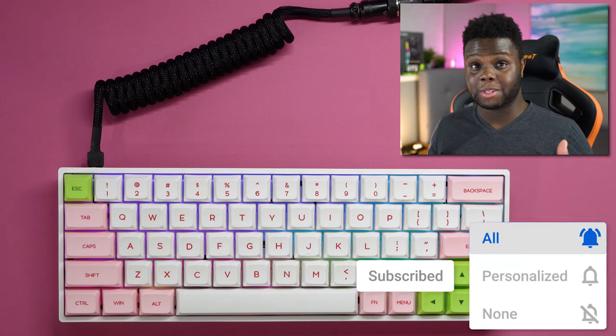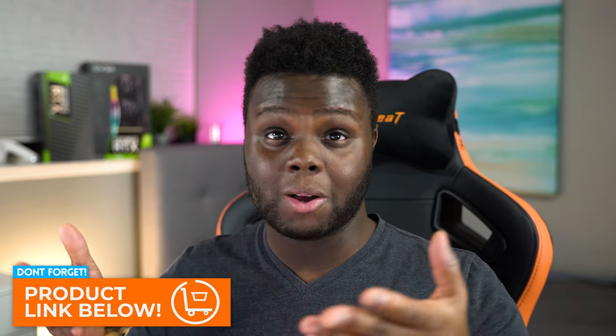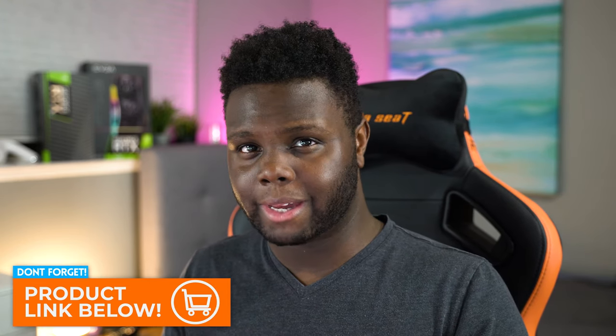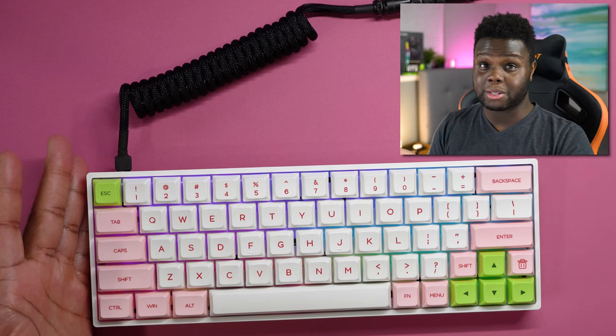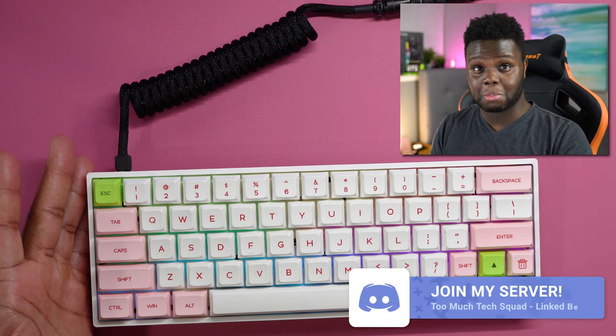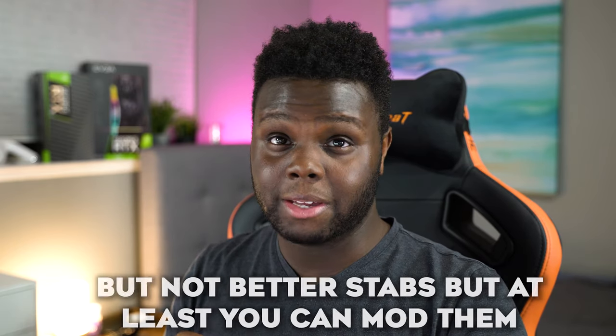Alright guys, that is going to be it for this video. If you enjoyed, be sure to drop a like and subscribe if you're new to the channel. Huge shout out to Banggood.com for sending over this keyboard — it's only $80 for a wireless keyboard. I do think this is a really good competitor to the Anne Pro 2 at a similar price, and in my opinion this has better keycaps than the Anne Pro 2 stock. Thank you guys for tuning in — feel free to drop questions in the comments or join my Discord. See you in the next video.